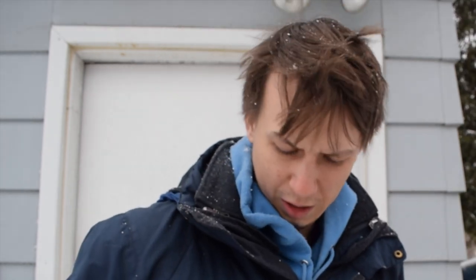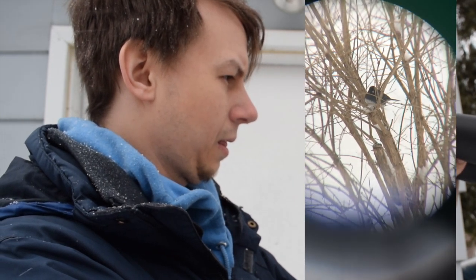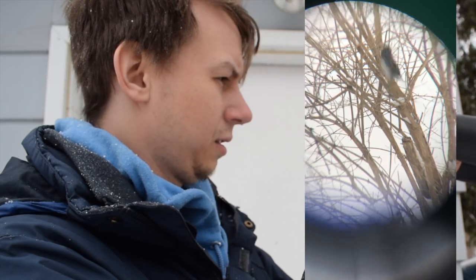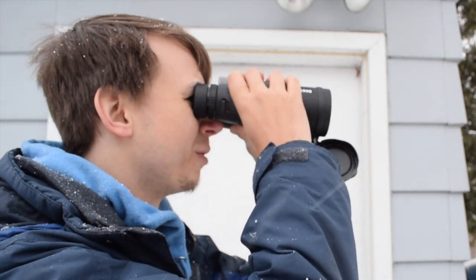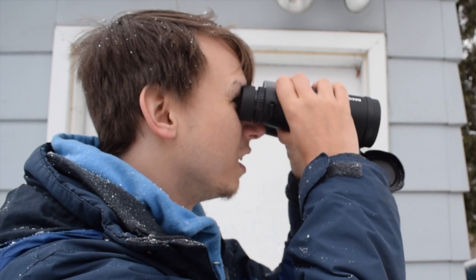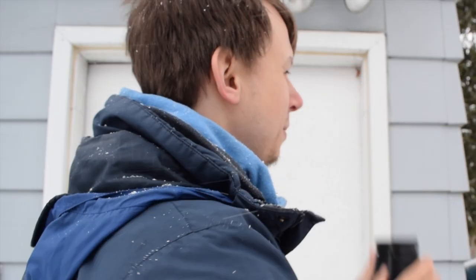I'm going to take this off and look through. Let's try without the adapter and see how that looks. When I'm looking through both eyes I don't necessarily get the clearest single picture — it's hard to fuse together. But if I look through one eye, everything looks clear once I focus it. I like the clarity. They feel good. They're solid for under 100 bucks.